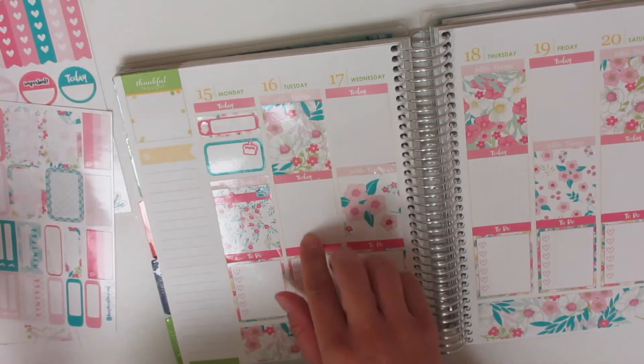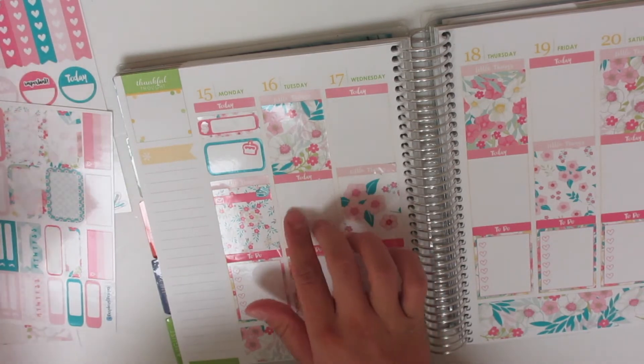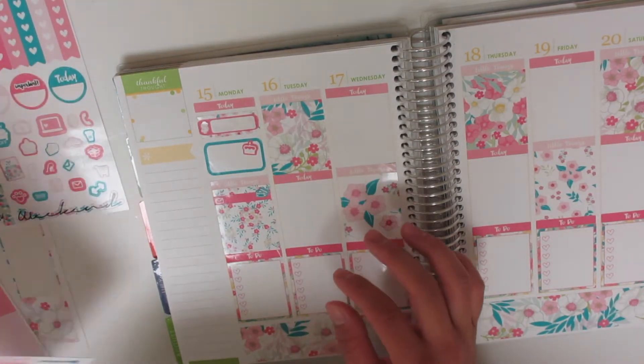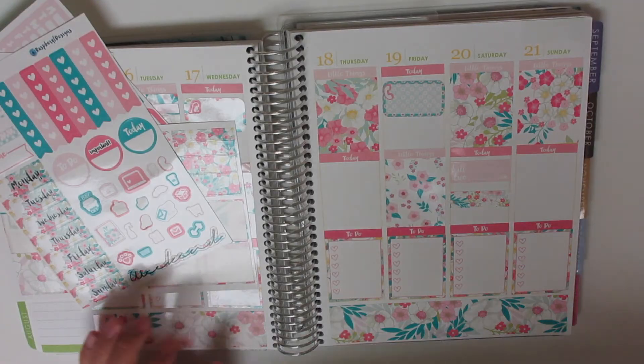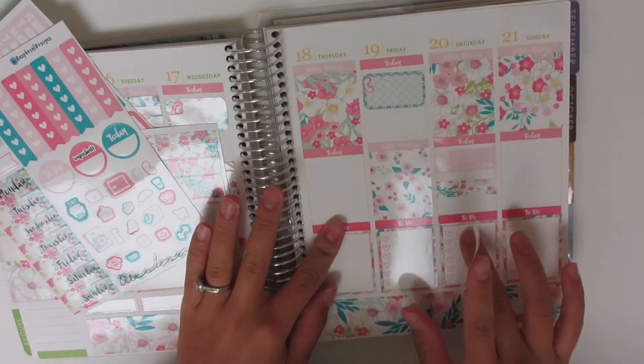So Tuesday I actually don't have anything. The trash does go out, so I don't know if there's a trash sticker. Sorry — I don't know where that cut out. Okay, so we're on Saturday. I didn't have anything going on Thursday.